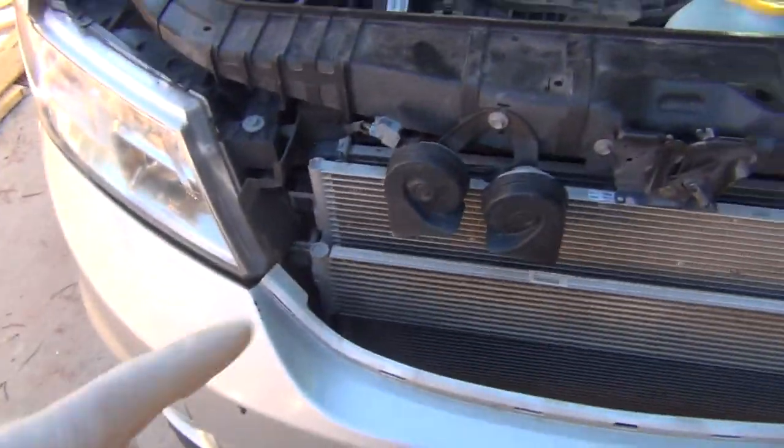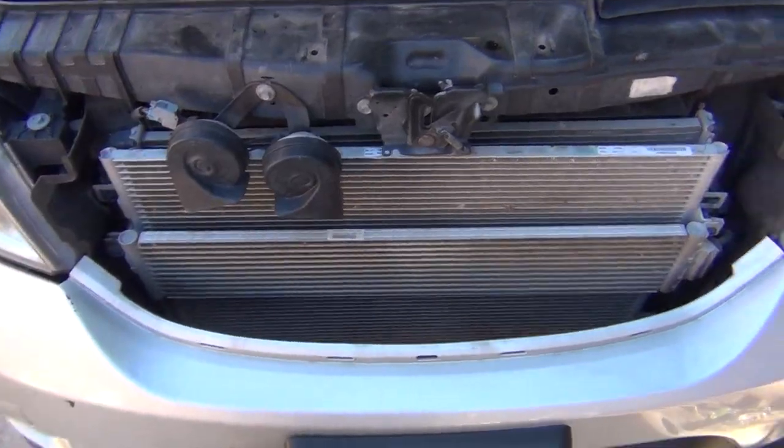So now I've got to figure out how to take apart this vehicle and how to get the radiator out, which is going to be fun. I'm going to teach you how to do it so you don't have to pay someone to do it too.